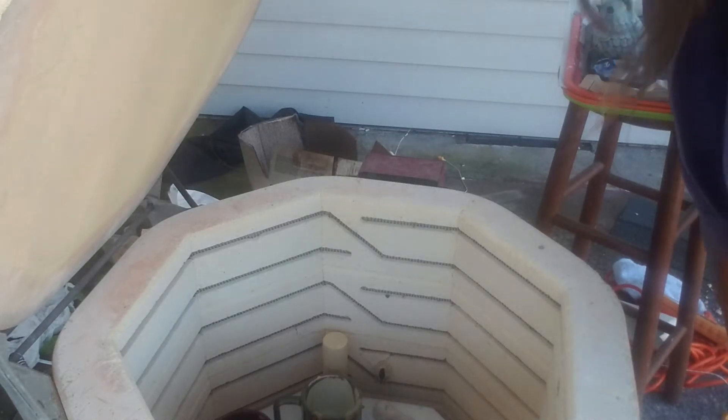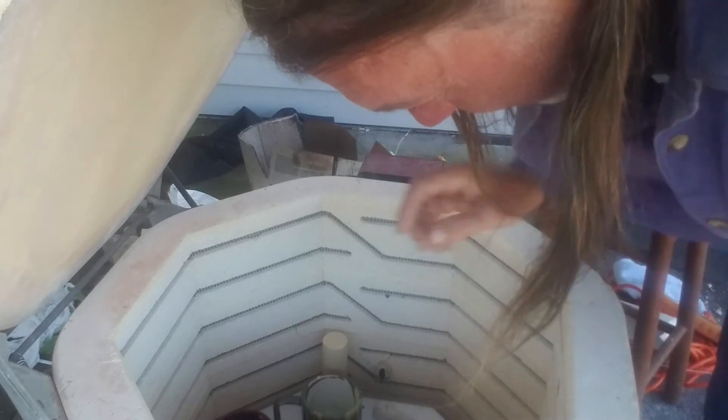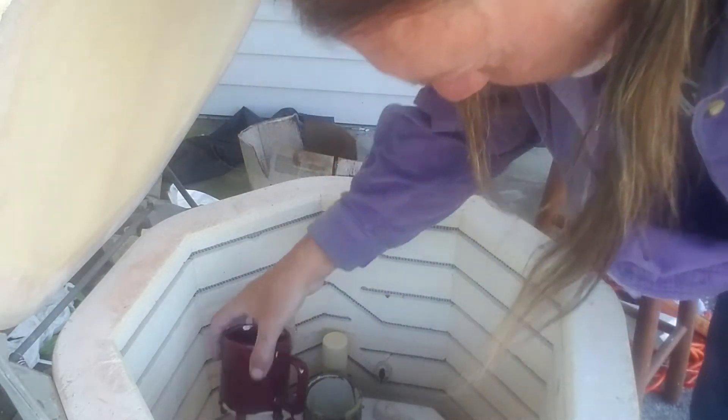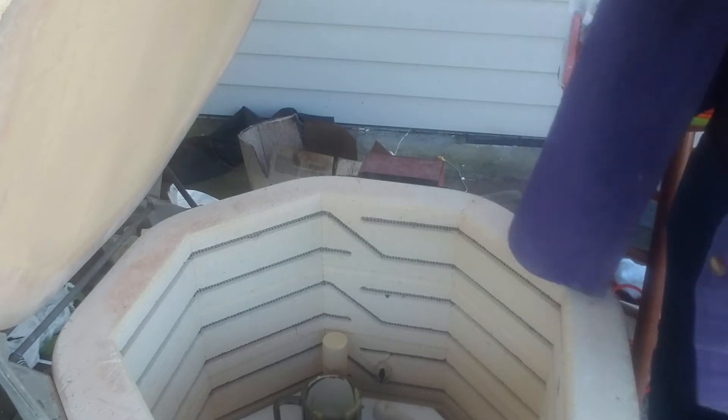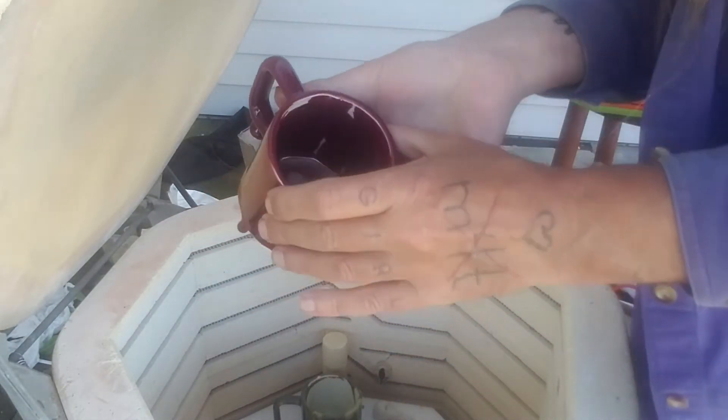Did anything fuse to the shelf? Not fused. Oh, that's actually kind of cool, actually. Something inside of there — we'll have to experiment. Missed some spots.